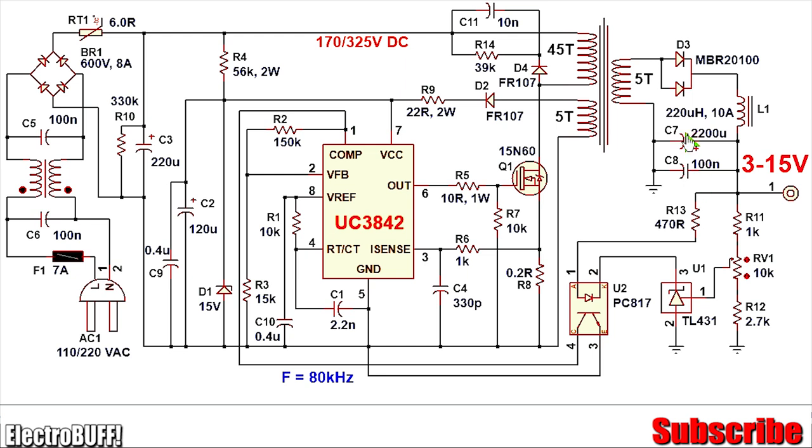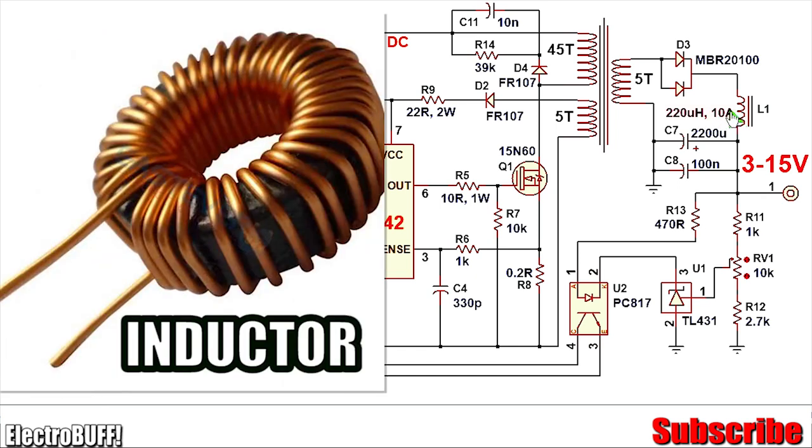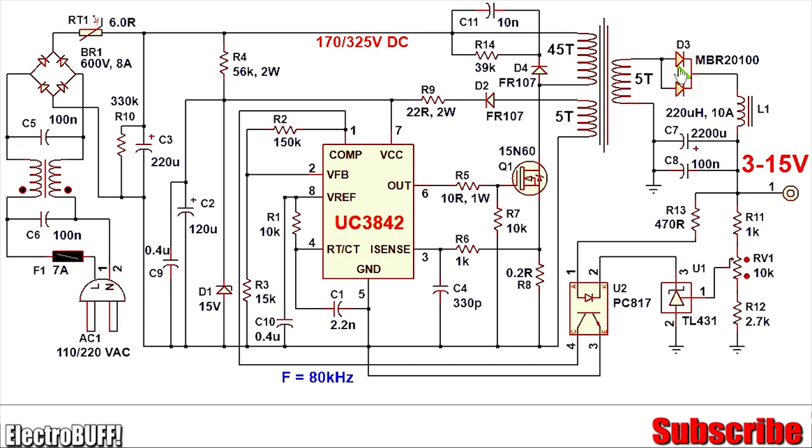The combination of L1, C7, and C8 is a simple filter to reduce the DC voltage ripple and ensure a steady DC output. C8 is 100 nanofarads ceramic film, and C7 is 2200 microfarads electrolytic. Ensure that inductor L1 can handle at least 10 amperes and should be rated at least 87 microhenries — it can range from 87 to 300 microhenries. The output diode D3 should be a high-current diode with a reverse breakdown voltage of at least 45 volts; I have selected the MBR20100, rated for 20 amperes and 100 volts.